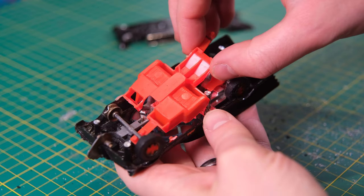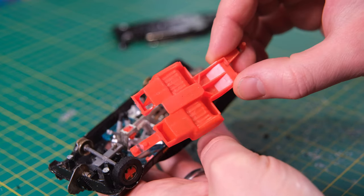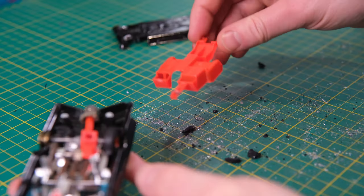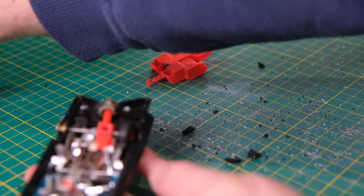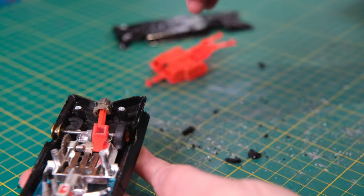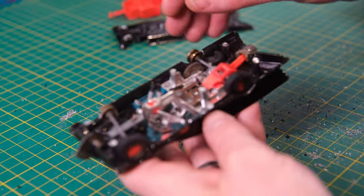The base is fairly simple, essentially just holding everything together. The front left suspension arm has broken off the interior piece, but luckily the remnants are still held within, so I can make an effective repair rather than replacing the entire interior. I feel like I'll be turning to my trusty sidekick Gorilla Glue for this caper.